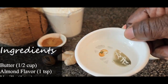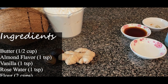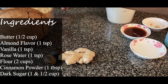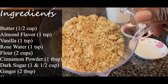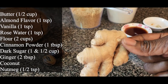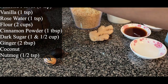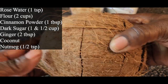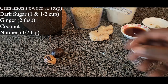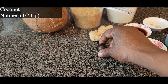One teaspoon rose water, one tablespoon cinnamon powder, two cups of all-purpose flour, one and a half cup of dark sugar, ginger — when you grate this you're supposed to get about two tablespoons of ginger. The star of the show: coconut, and this is a medium-sized coconut. And of course you need your nutmeg.